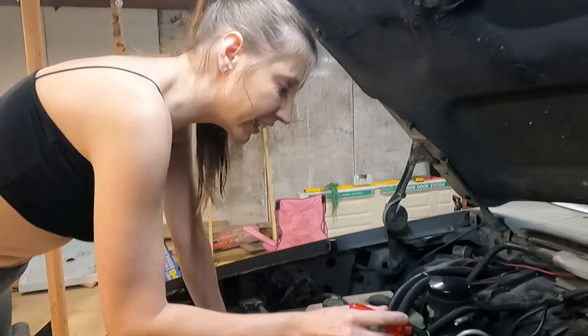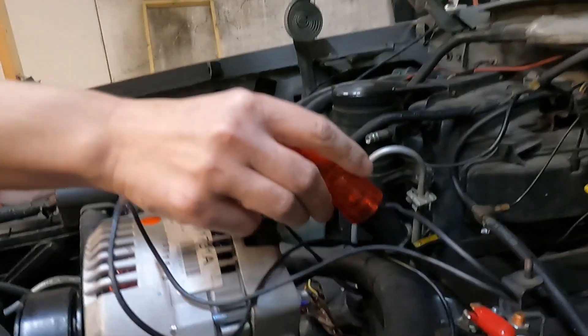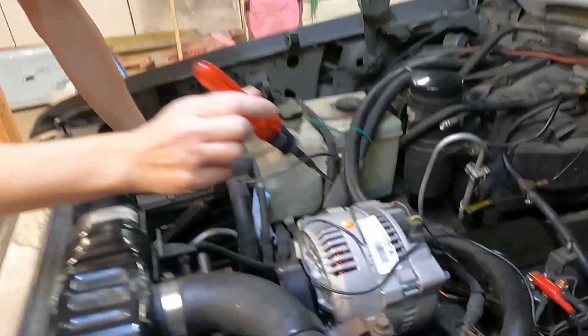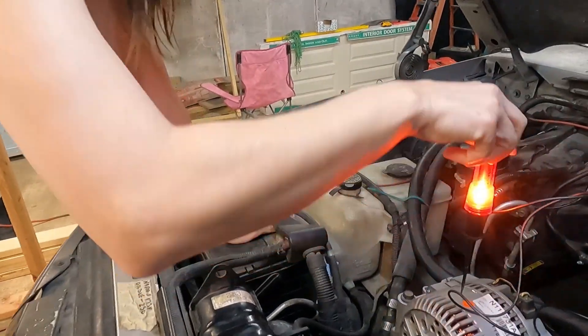First, you need to take your test lead and put it on a 12-volt power source. Then you need to ground it out and see how bright it is.